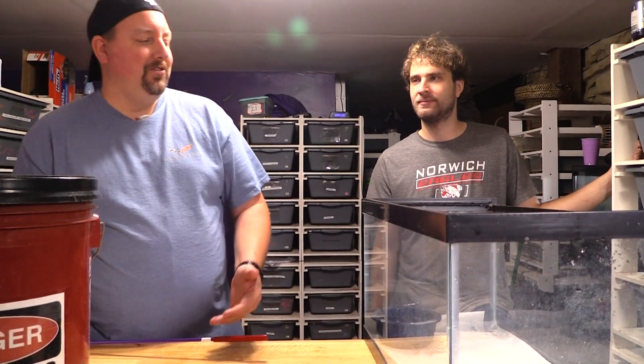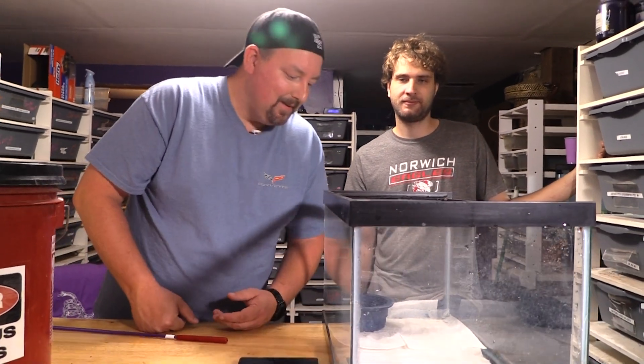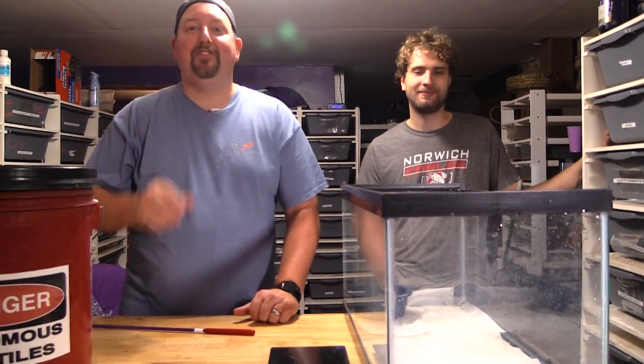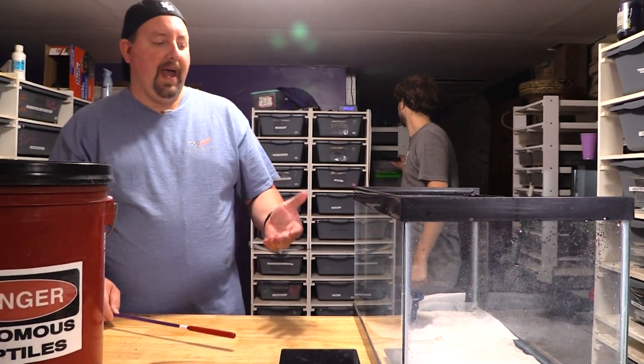They're not boas — you guys know I don't keep boas here. Things you don't want to say playing with these: 'it should be fine.' So what did we have happen?